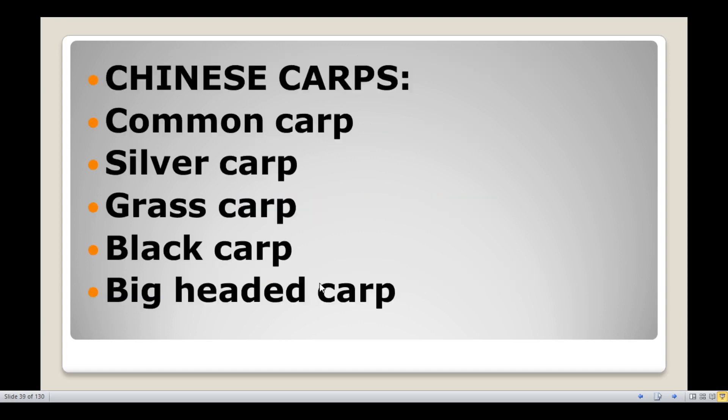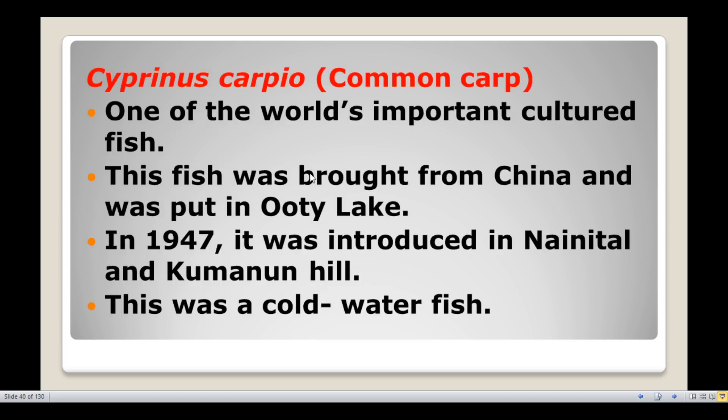Chinese carps include the common carp, silver carp, grass carp, black carp, and big headed carp. The first one is common carp, Cyprinus carpio.